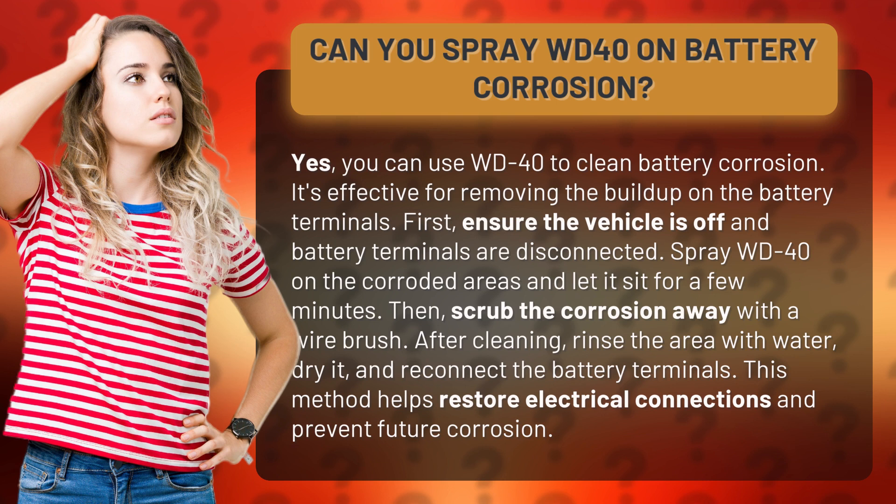After cleaning, rinse the area with water, dry it, and reconnect the battery terminals. This method helps restore electrical connections and prevent future corrosion.